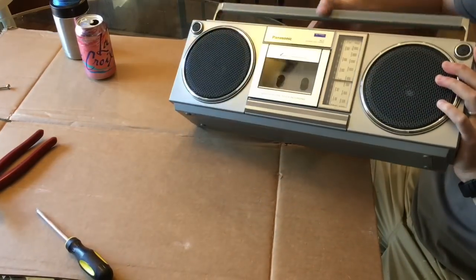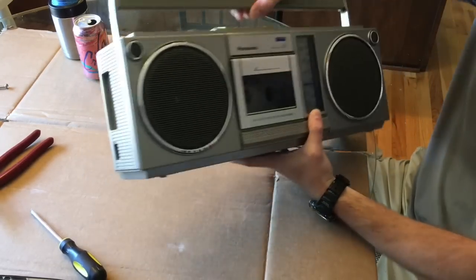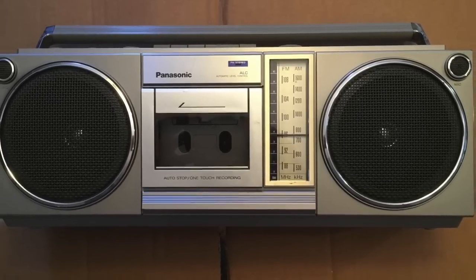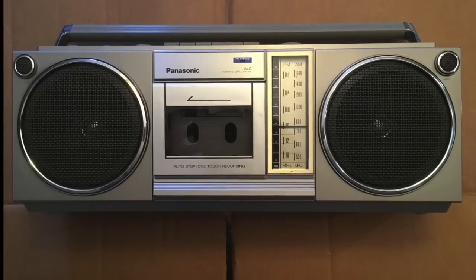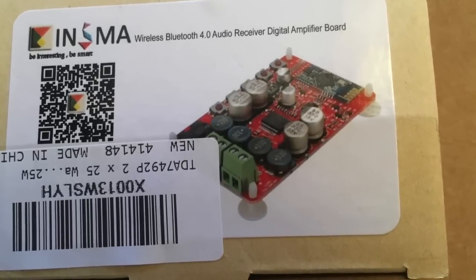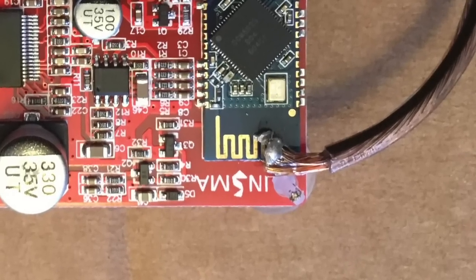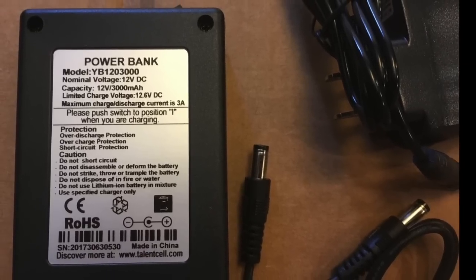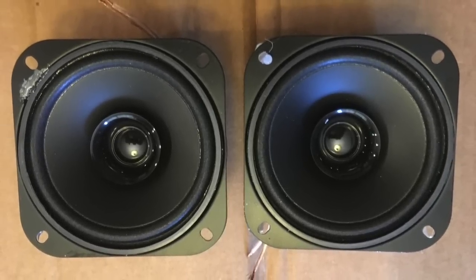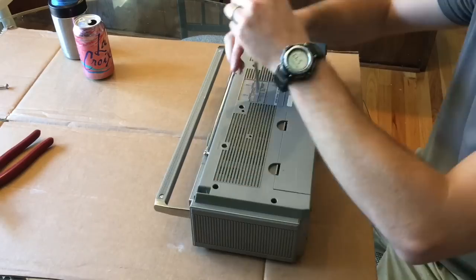I decided to do a video with more detail following up on a previous video where I took an old 80s boombox that wasn't working and converted it into a new Bluetooth boombox. We started with an old-school cassette boombox that wasn't functioning properly, and I used the ENSMA digital amp board from Amazon. I also soldered on an extension to the built-in antenna, which actually helps a lot, and used a 12-volt rechargeable lithium-ion power supply. I put in new speakers because a lot of the originals are low wattage with mismatched impedance.